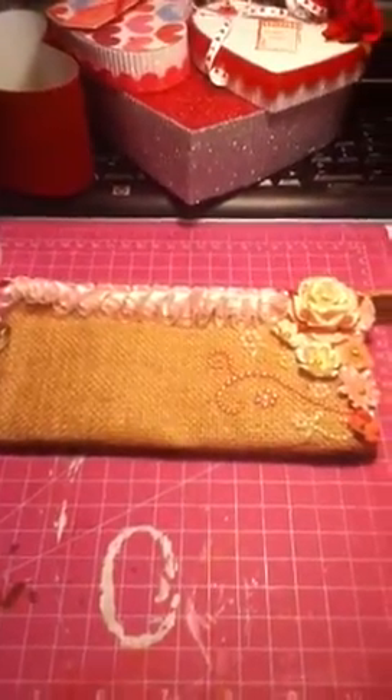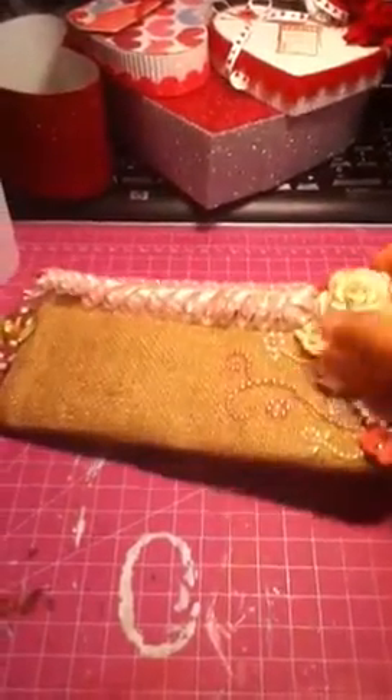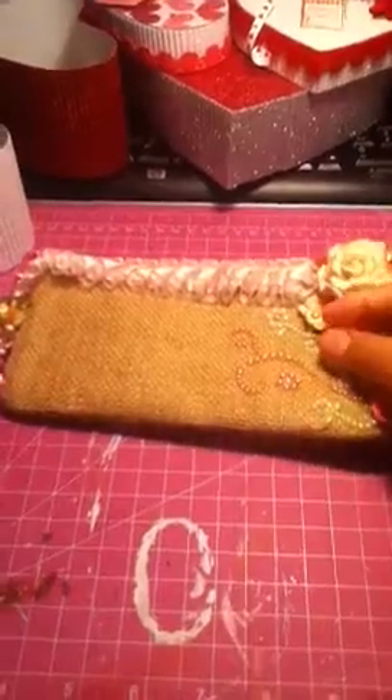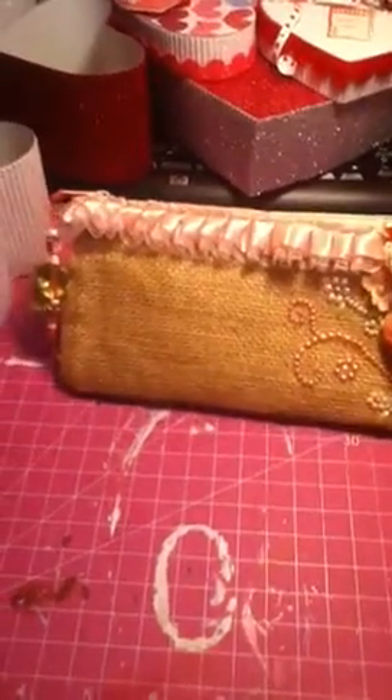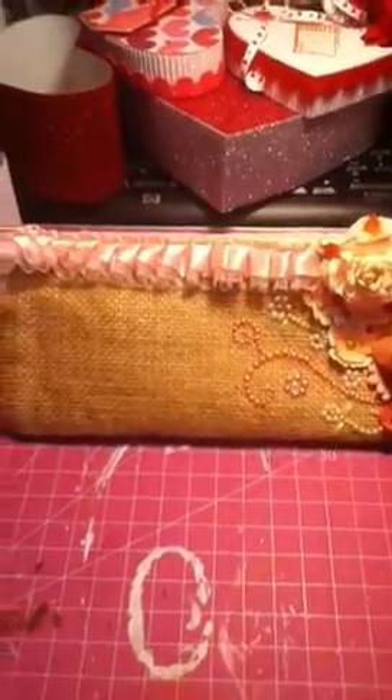Hello everyone, today I wanted to show you guys a bag that I bought a long time ago at Target at the dollar section. I think it's a burlap or mesh bag, I'm not really sure.